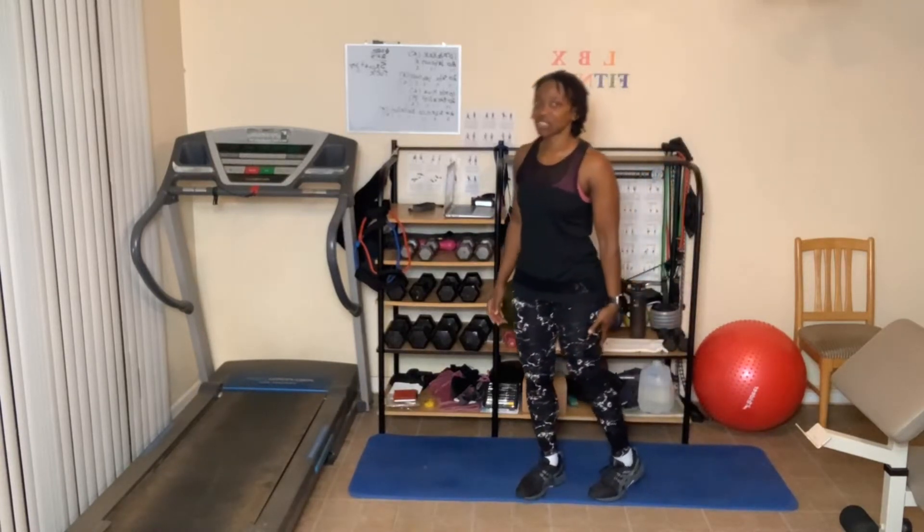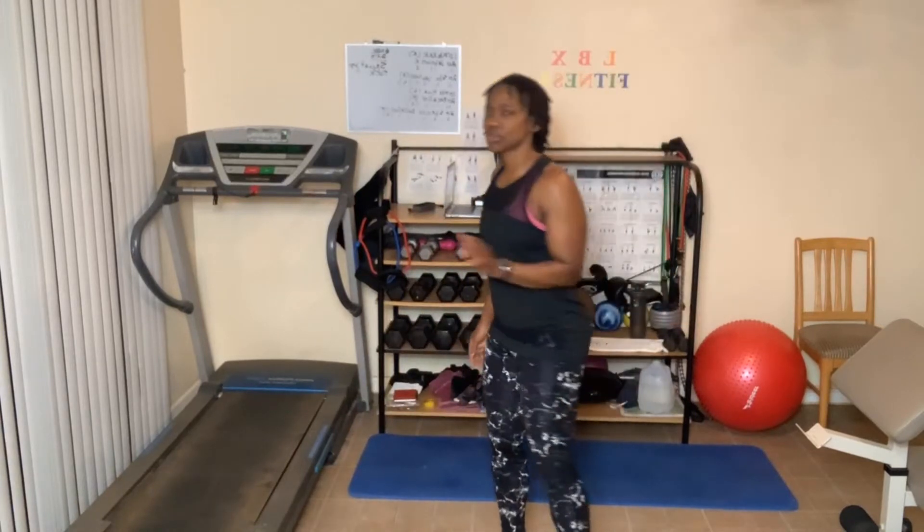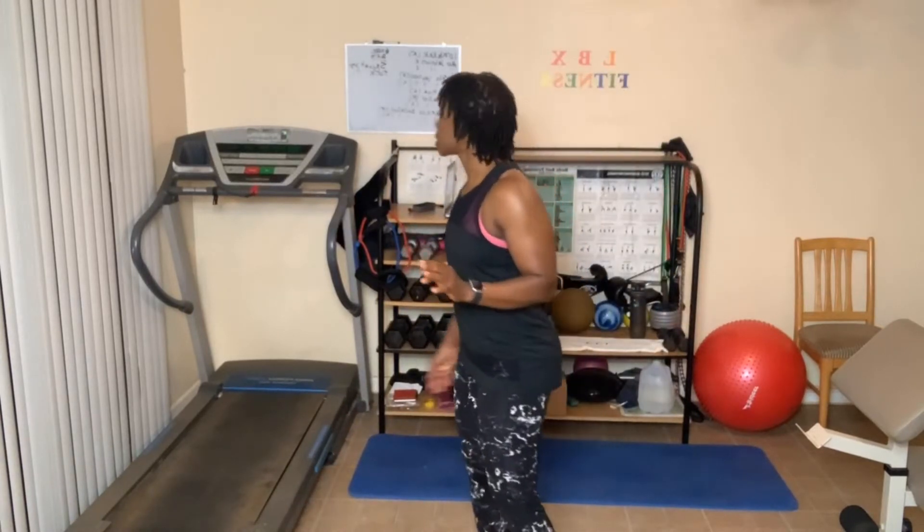Sore legs and all! Round number two — we're going to pick the pace up some. You don't have to if you don't want; you can go a little slower. That's going to be up to you.